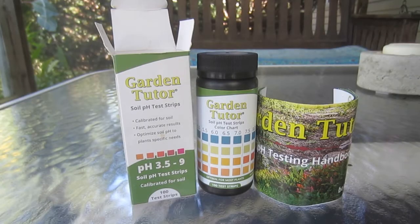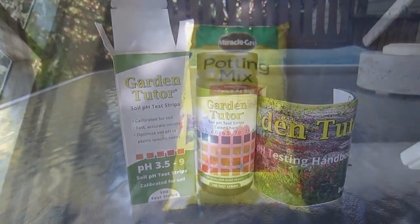This is a brief demonstration of GardenTutor brand soil pH test strips. I'm going to use these to check the pH level of some Miracle-Gro potting mix.